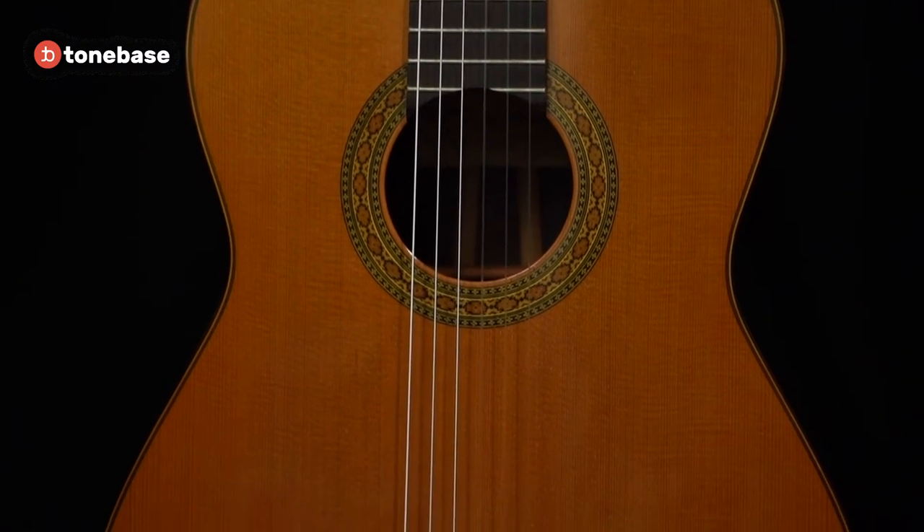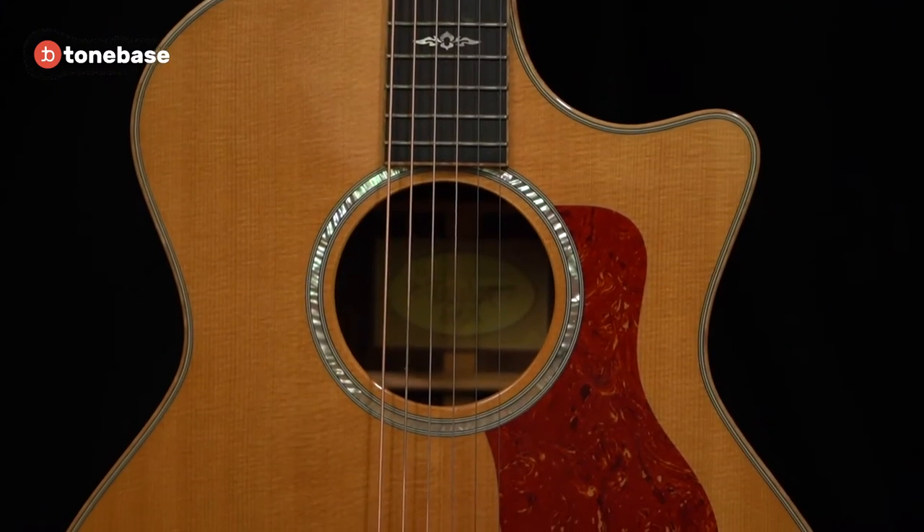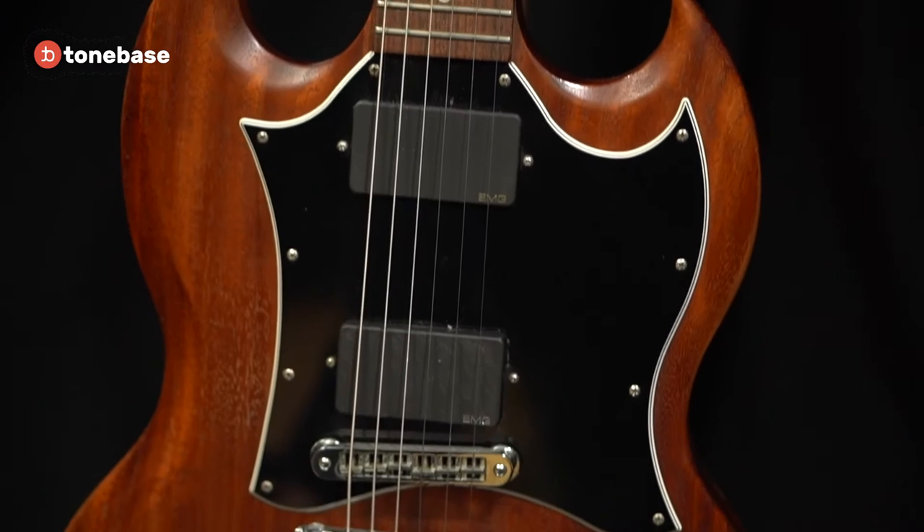I'd like to start by talking about the most important piece of equipment that we will be using in our time together: the guitar itself. While there are a ton of different types of guitars out there, there are three styles that you will most likely come in contact with: the nylon string or classical guitar, the steel string acoustic guitar, and the electric guitar.